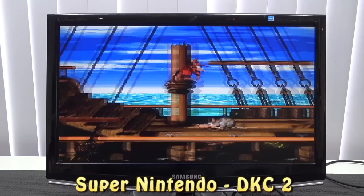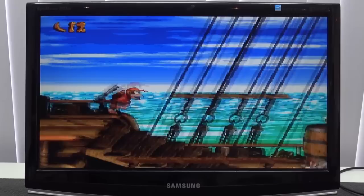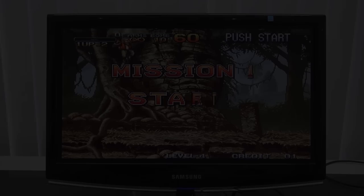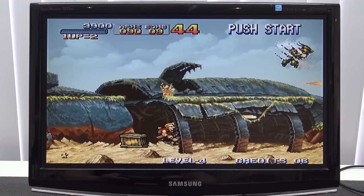Next up, Super Famicom. This is a system that somehow they always mess up with a lot of these plug-and-play devices, but today it seems to be having a good day. The buttons are slightly different than the original controller layout, which is annoying, and there's no way of changing it as far as I can see — that's a bit of a bummer.